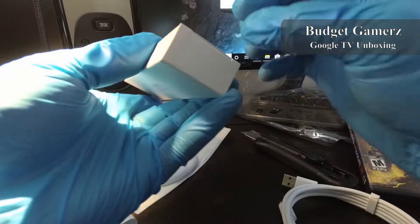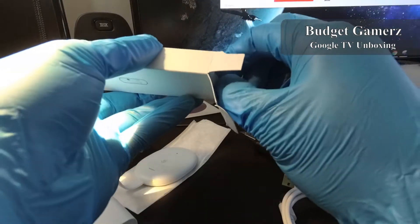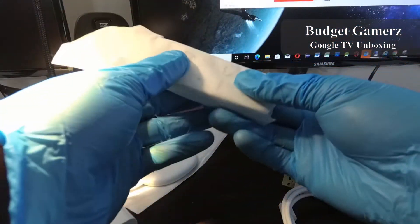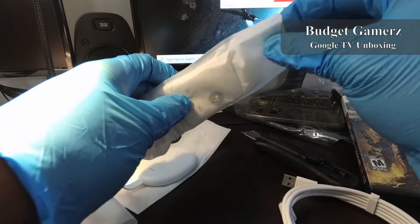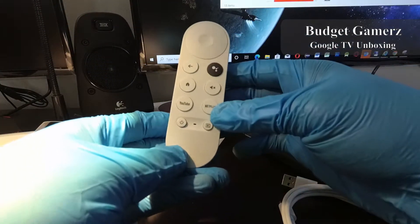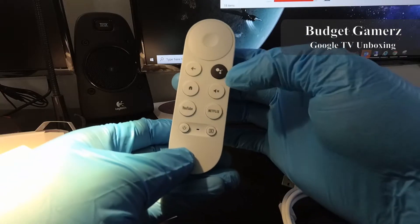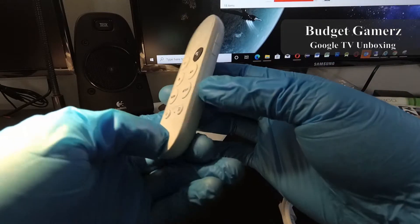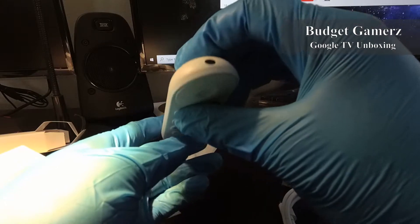This is the remote. Everything's packaged nicely — pretty good for 50 bucks. We have the directional pad up top, the back button, the Google Assistant button, the home button, the mute button, YouTube button, Netflix button, power button — not sure what that one is — and these are the volume sliders. That's the IR thing on the bottom.